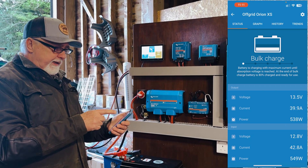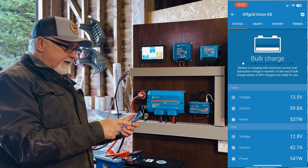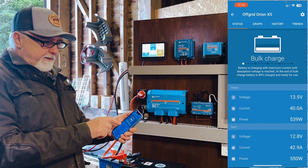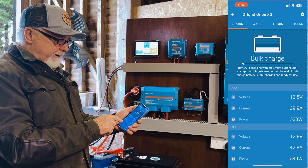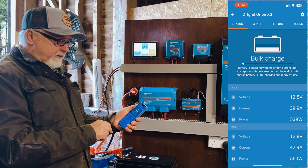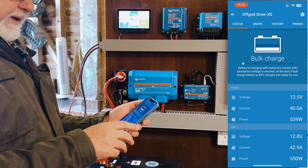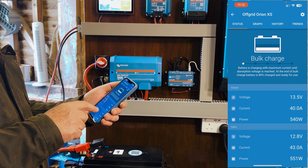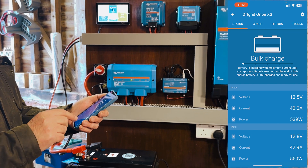Just taking you through the screen now. This is the status screen, and it's telling us quite a lot more information compared with the original 30A unit. We're seeing the voltage, current, and power coming from the engine, and then we're seeing the voltage, current, and power going into the battery. The voltages are quite low because we need to rev it up and it's charging the battery, but it's quite handy seeing that — it was frustrating that we weren't able to see that in the app beforehand.